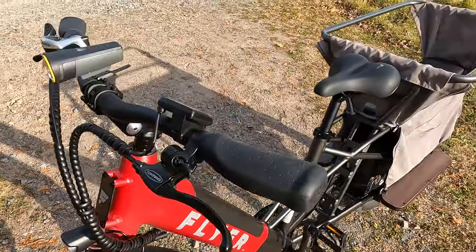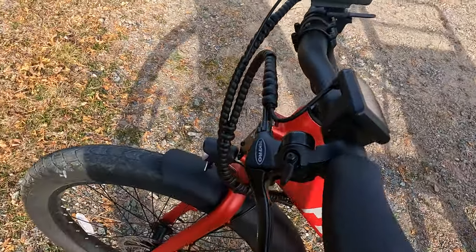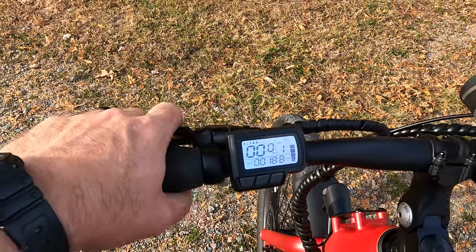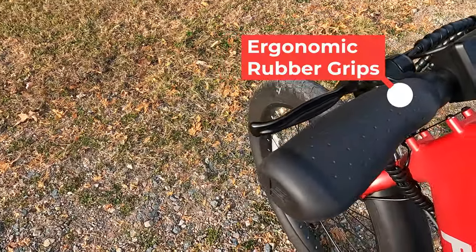Coming up to the cockpit, you can see we have Tektro-branded mechanical brake levers with motor cutoffs, as well as the integrated bell. And here we have some larger-than-average ergonomic palm rests.